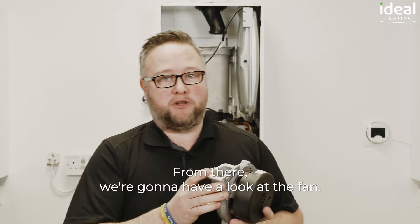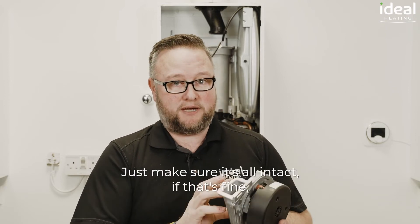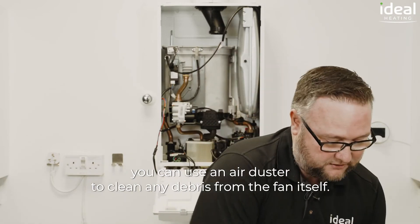From there we're going to have a look at the fan. The important thing to consider here is the condition of the seal — just make sure it's all intact. If that's fine you can use an air duster to clean any debris from the fan itself.